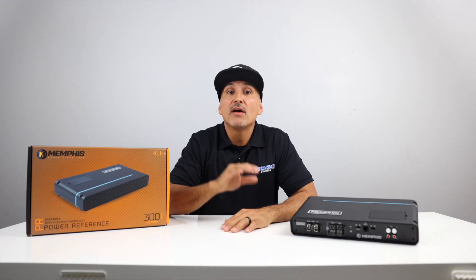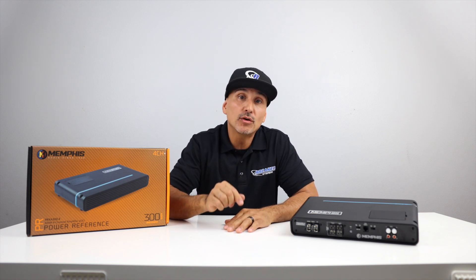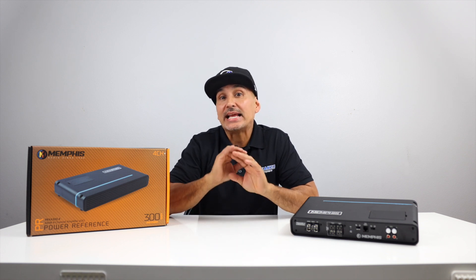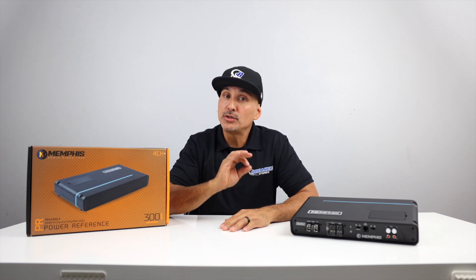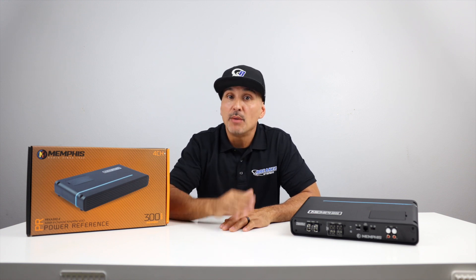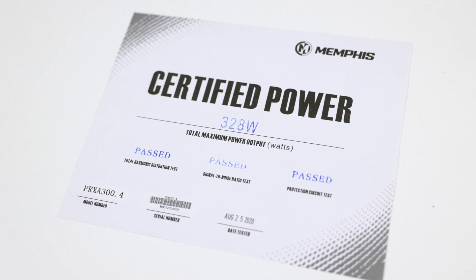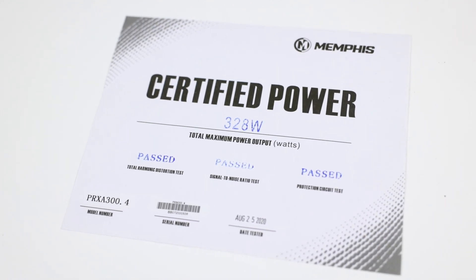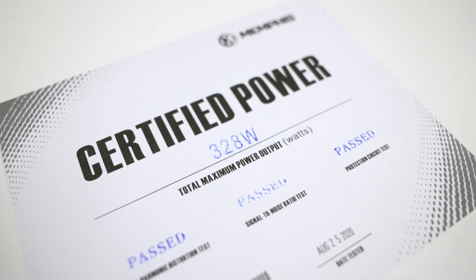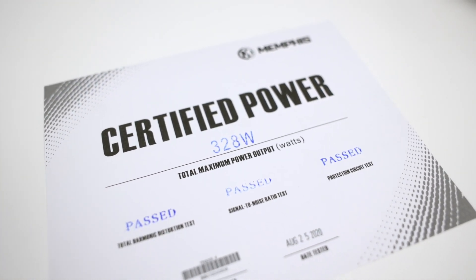In the lineup, it's Memphis' only 4-channel amplifier and one of our favorite 4-channel amplifiers in this category because of its sound quality and clarity. The reason why is this is an AB-class amp, which produces better sound quality than its counterpart, D-class amplifiers, but it's definitely larger. In the box, you get a certificate that shows you how much power the amp actually produces and if it passed certain tests before it's sent out. This particular amplifier produces 328 watts — that's all channels driven into 4 ohms at 14.4 volts.